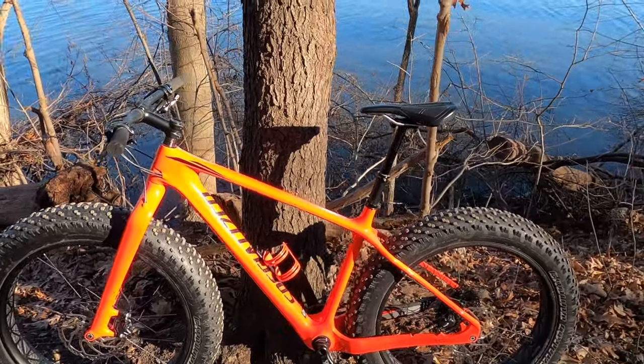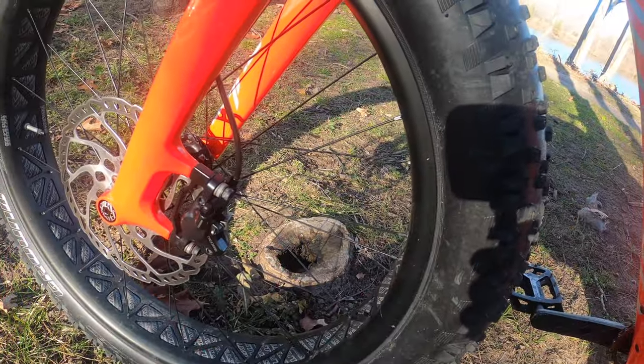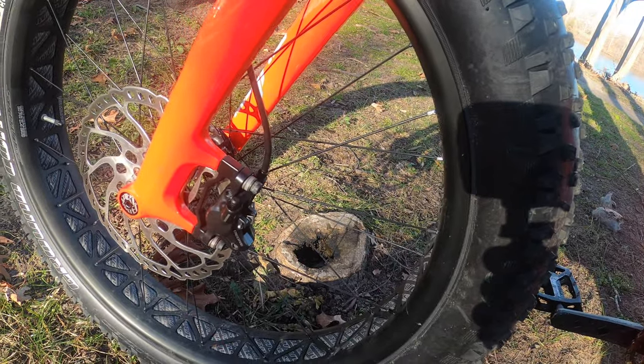A couple other things: we got the Shimano brakes, the Deore, 160 front and rear.